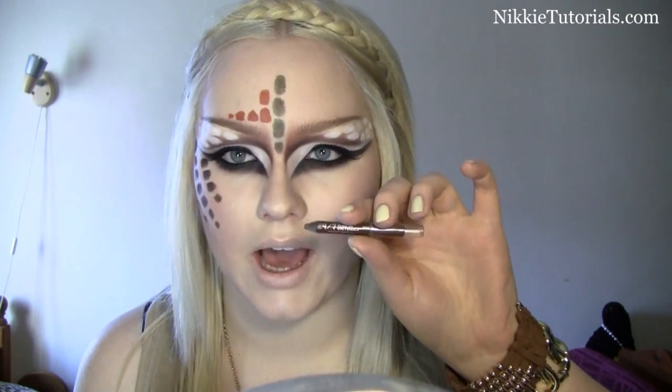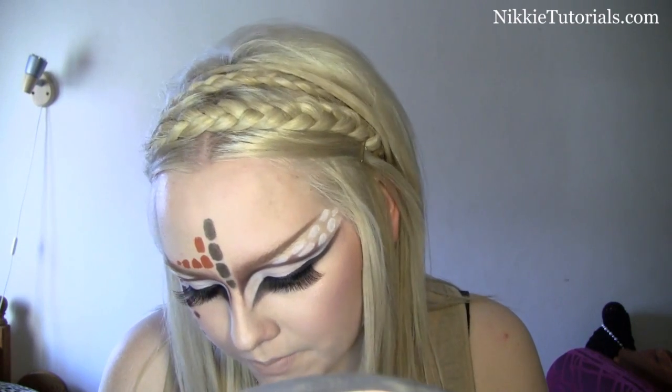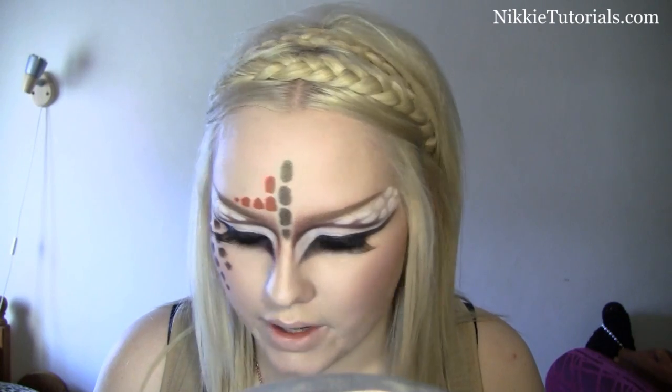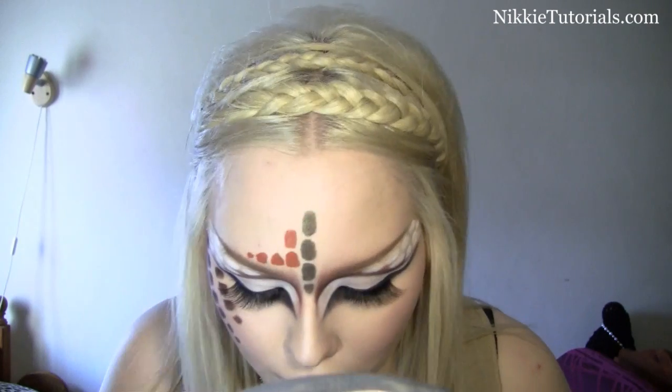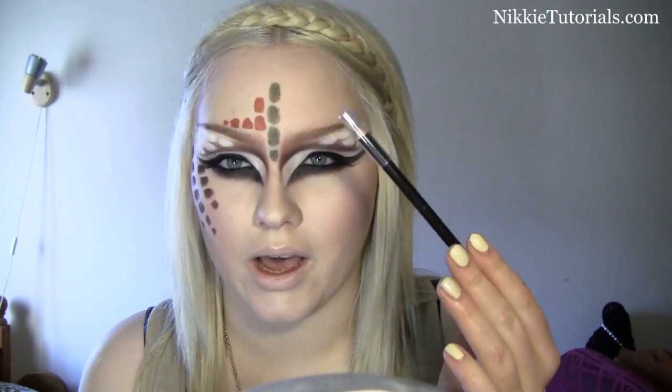For the brown print right here, I'm going to take Urban Decay's Whiskey eye pencil and then set it with Embark eyeshadow. For the green I used Stash by Urban Decay and set it with Cork eyeshadow from MAC. This was all brown too, but I wanted some color — for the orange I used Illamasqua's Rode pencil.